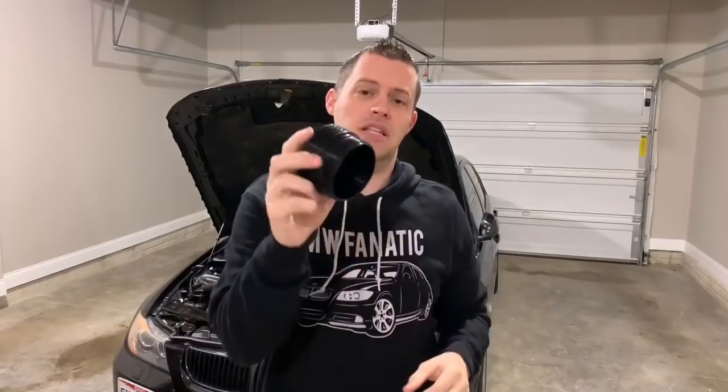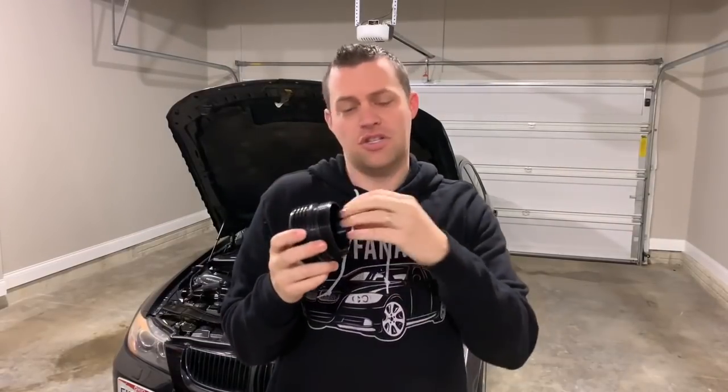Some other perks about switching over: you have a built-in 19 millimeter hex right on it, so you do not have to get your special tool to take your stock housing off or try to find a 19 millimeter hex. Now this billet aluminum cap still retains the stock cage that goes inside.